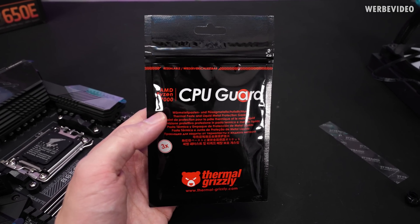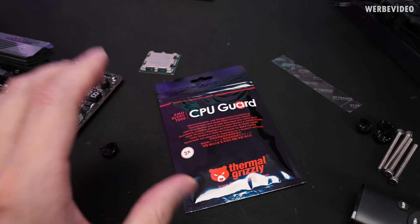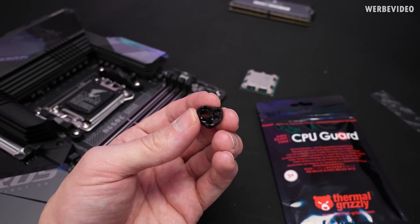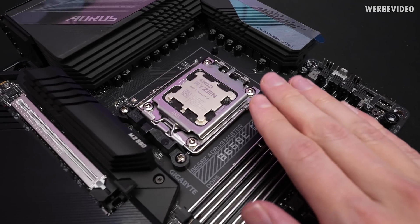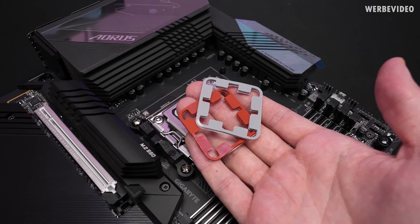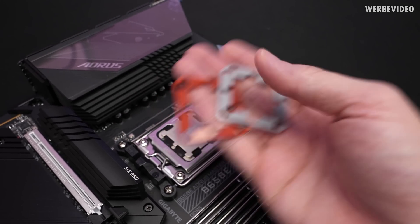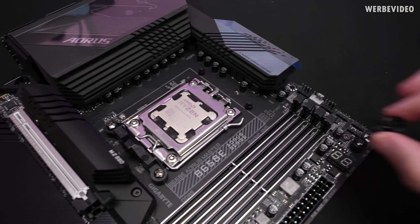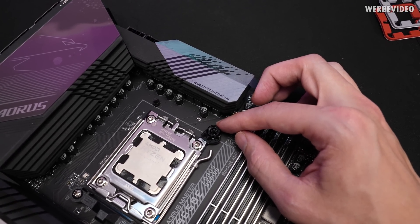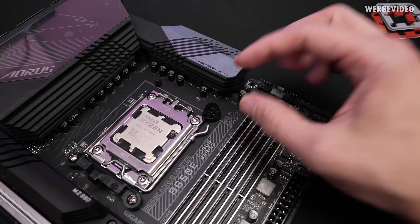Our CPU Guard is now available as a retail unit — previously in the launch video I only showed a sample. This is the offset bracket we originally made for Ryzen 3000. For retail units we decided to include three: a black one, a red one, and a gray one, since the thin material can tear apart easily. The offset bracket goes on the standoff of the normal AMD backplate, allowing us to offset the CPU cooler a bit to the south.